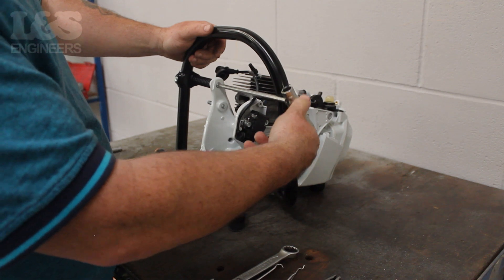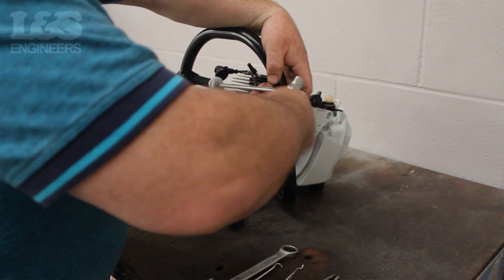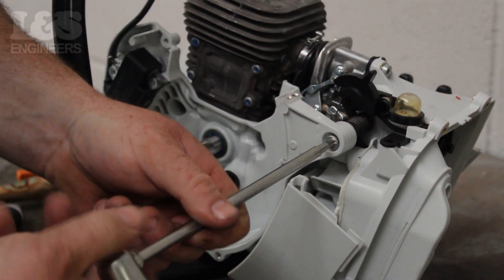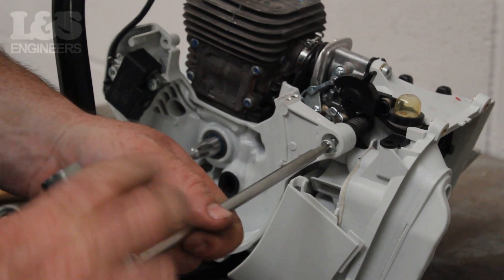Using the torque spanner again, loosen the screw which fixes the AV spring in place. On the flywheel side, remove the screw seated at the top right of the machine.